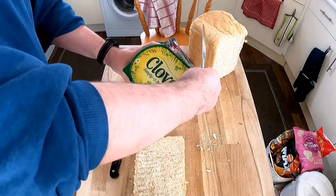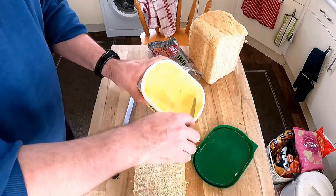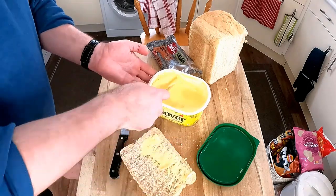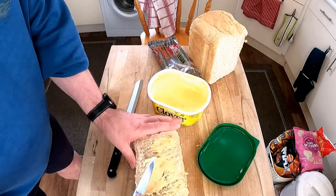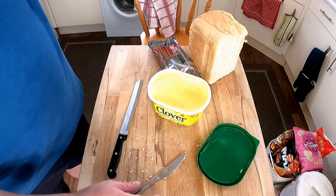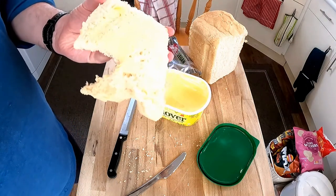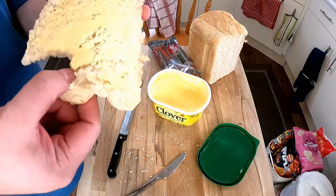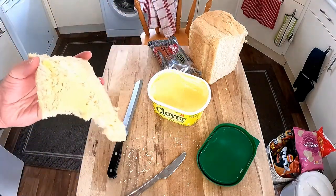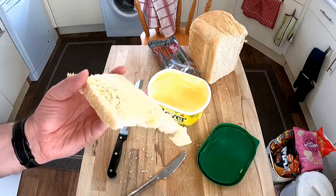I'm kind of busting the whole vegan nature of this video. While the pasty warms up — Alexa, 15 minute timer. Let's have a quick taste of what this bread is like. Mmm. Not bad. Really good. Okay, let's come back when the pasty's done.